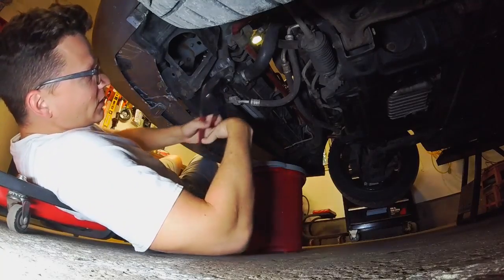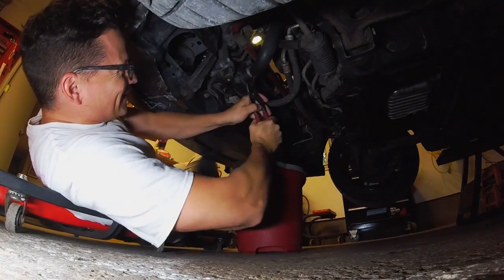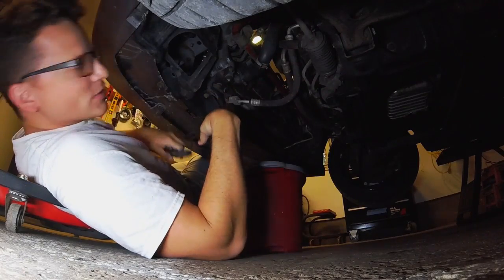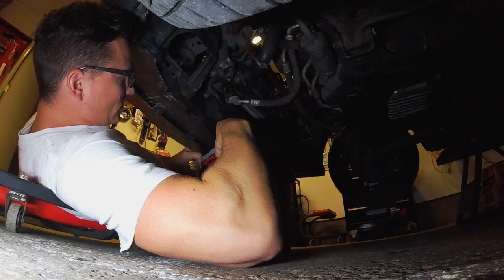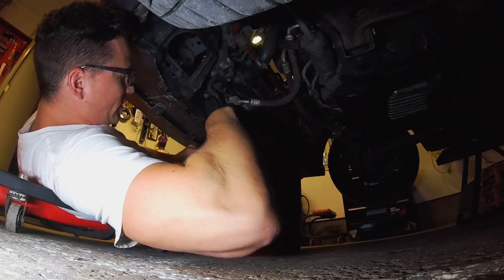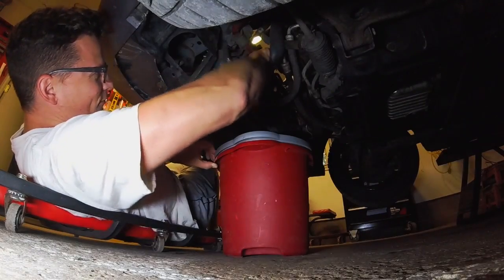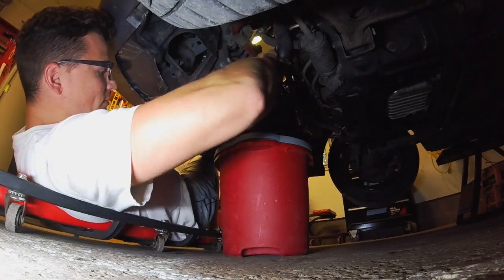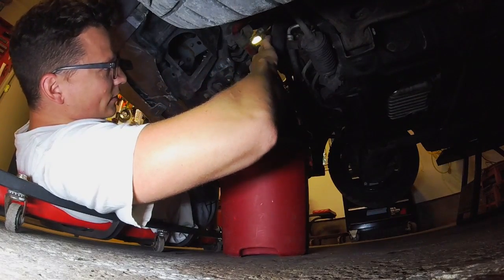About five minutes of draining later, we're finally ready to get this hose clamp off. Slide it back. I'm going to move my bucket over a little — I still want some residual drips to come out of the radiator and into the bucket, but we'll just take this off so that last little splash has somewhere to go. Every time you think you got it, there's more.